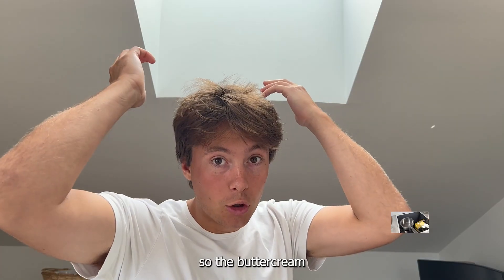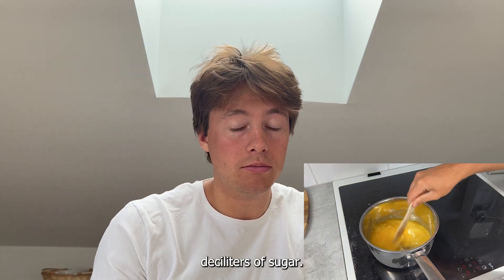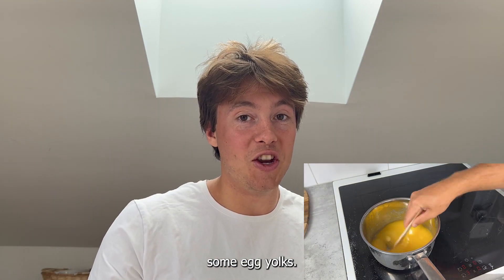The buttercream is really simple. We just add 250 grams of butter and two deciliters of sugar, whip it together, and then we add some egg yolks.